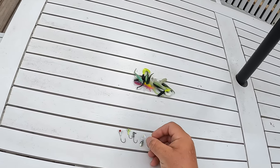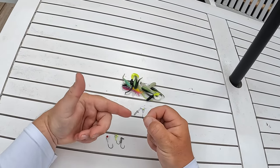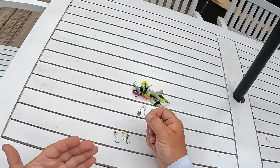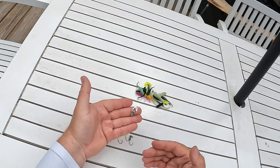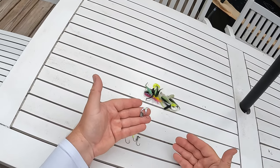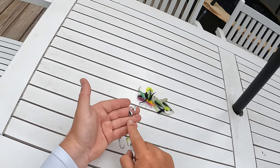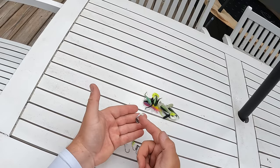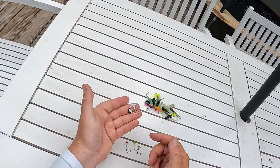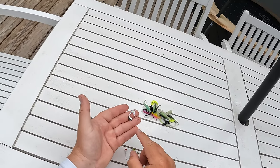Over here we have our Roadrunner bladed jig. This is actually one of my favorite style of jig heads anytime I'm outside of the spawn. With a lot of the crappie right now moving in onto brush piles, treetops, things like that to spawn, it's hard to throw something like this because it comes in a little bit heavier and it's really hard to work it shallow around brush piles without getting hung up.